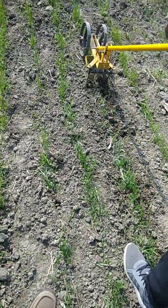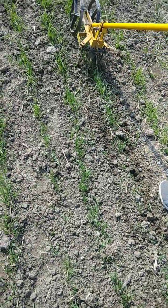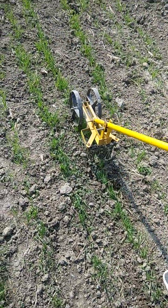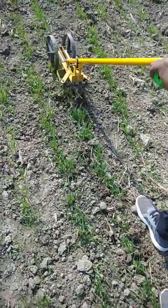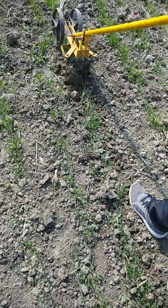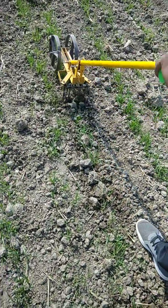In between and within the row, we can control about 95 percent of the total weed population. After that, within about 15 to 20 days, we have to work with a scrapper, putting it behind the nail weeder to control Cyperus rotundus or any other established weeds.